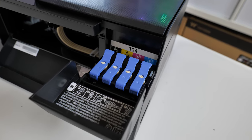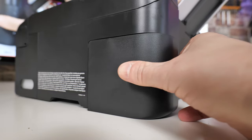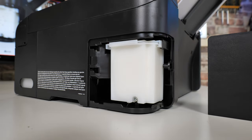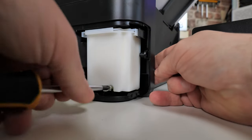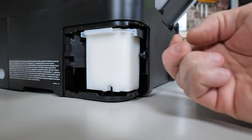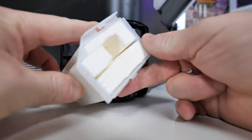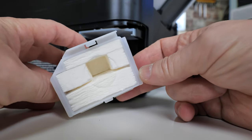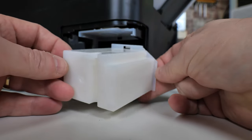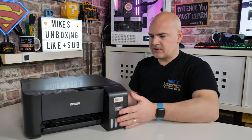On the back there is a removable door — you can take a screw out and access a collection tank. With most inkjet printers they siphon off some ink so it doesn't congeal on the print heads. On most printers it's almost impossible to change that pad, whereas on this one you remove a single screw, take off the cover, and you get a unit that can be taken out and replaced. That's another step in the right direction of being eco-responsible and not creating e-waste.